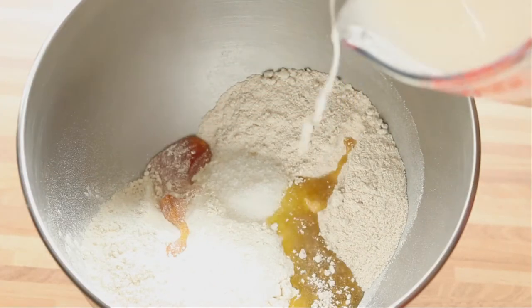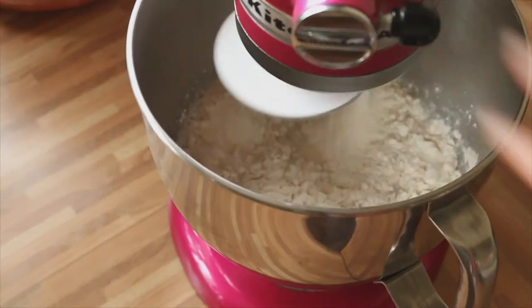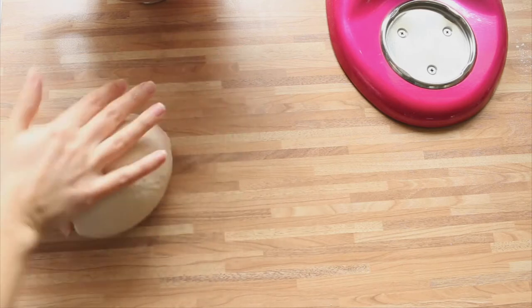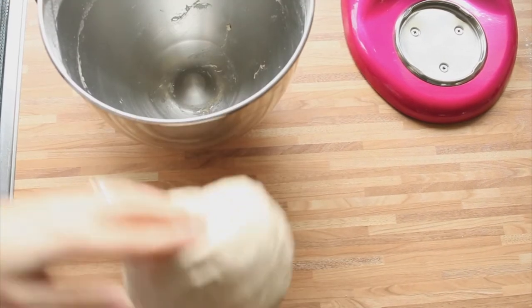Add the olive oil and the mixture of the water with the yeast. Leave it kneading until you get an elastic dough that does not stick to your hands.